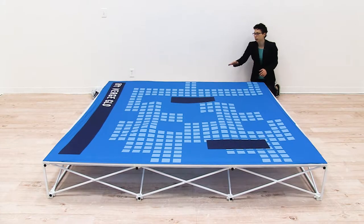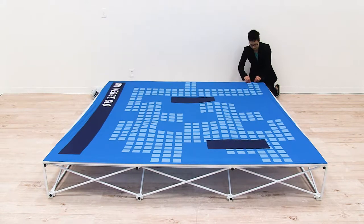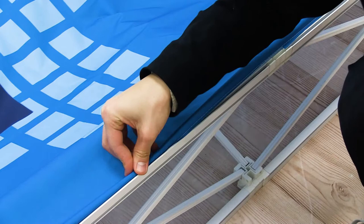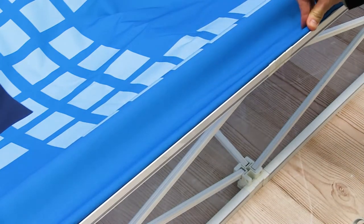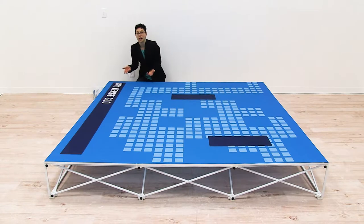Now that I have all my corners connected, I'm just going to connect my sides by pushing the SEGs into the gaskets. Now that I have my front graphic attached, I'm going to repeat the exact same steps for my side graphic.